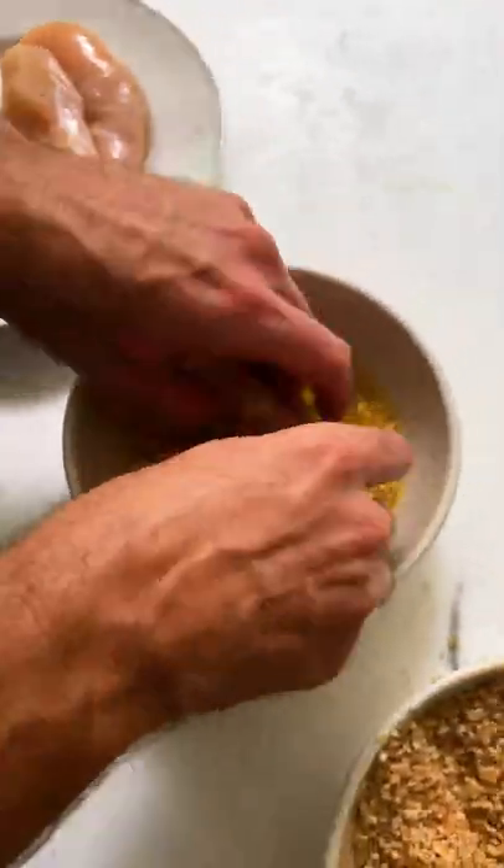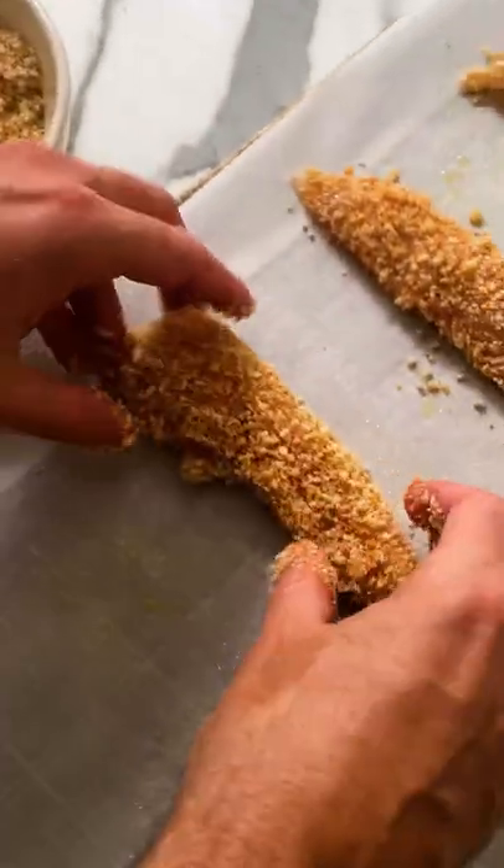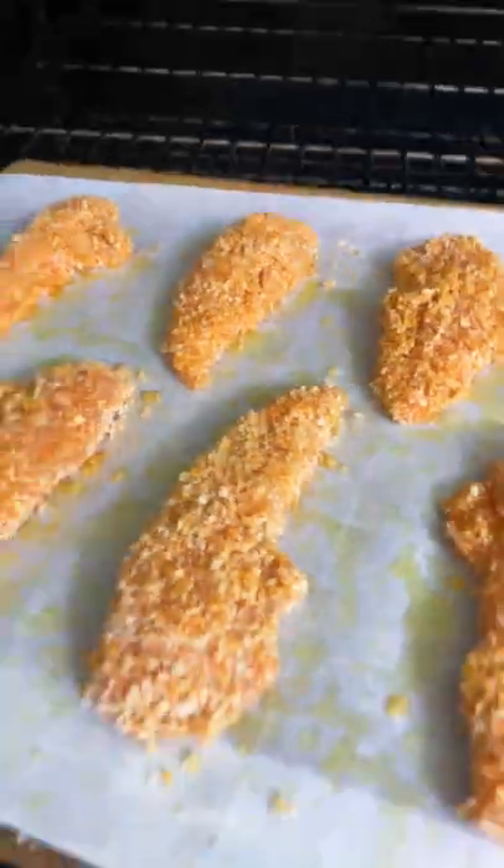Then create the panko mixture by combining panko, paprika, garlic powder, onion powder, and parmesan cheese. Take the tenders out one at a time and dip them into the panko mixture and then place on a baking sheet.